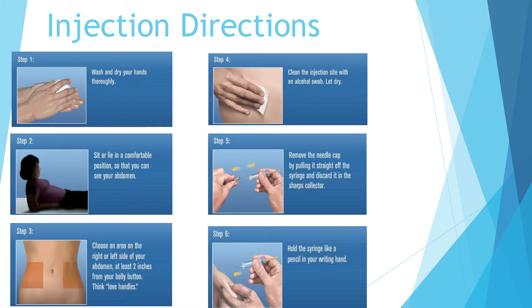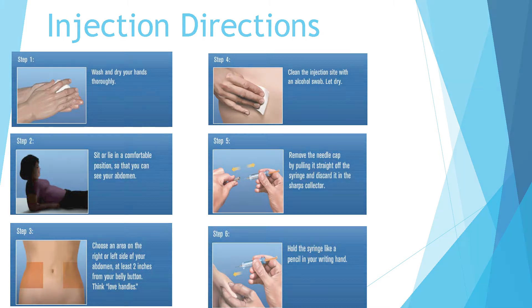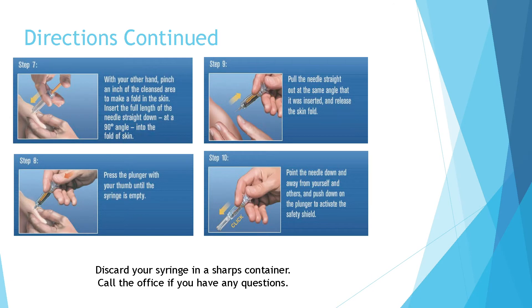Step five: remove the needle cap by pulling it straight off the syringe and discard it in the sharps collector. Step six: hold the syringe like a pencil in your writing hand. With your other hand, pinch an inch of the cleansed area to make a fold in the skin. Insert the full length of the needle straight down at a 90 degree angle into the fold of the skin.